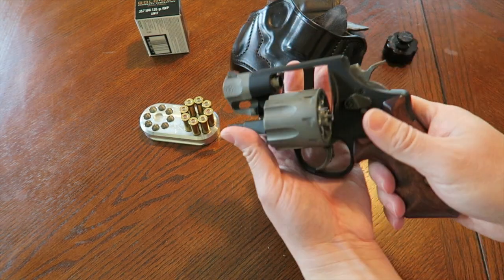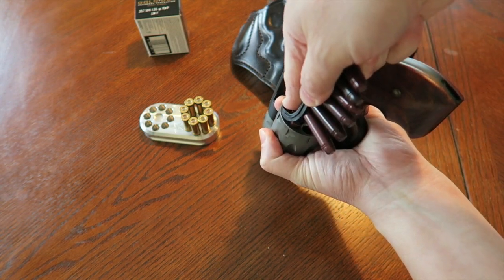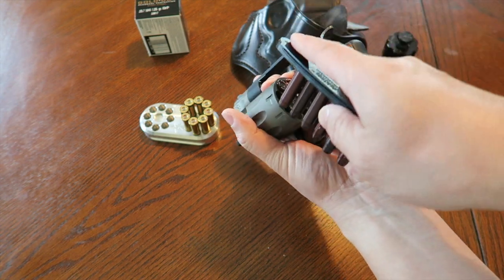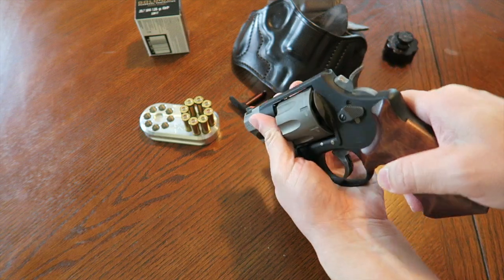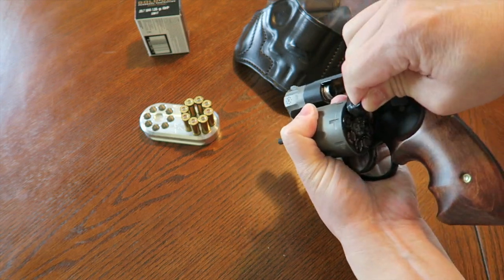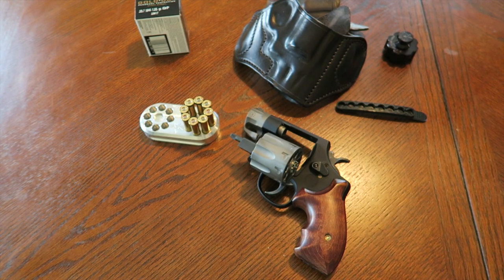If you're out of ammo, break open the cylinder, knock out the casings, grab your speed strip, and jam in two rounds at a time pulling straight up. Don't go left or right or you'll lose rounds. After pulling up, rotate the cylinder clockwise and load another two. The reason you rotate clockwise is so if you need to get back into action quickly you can just close it and fire. It works out well — just got to practice with it.